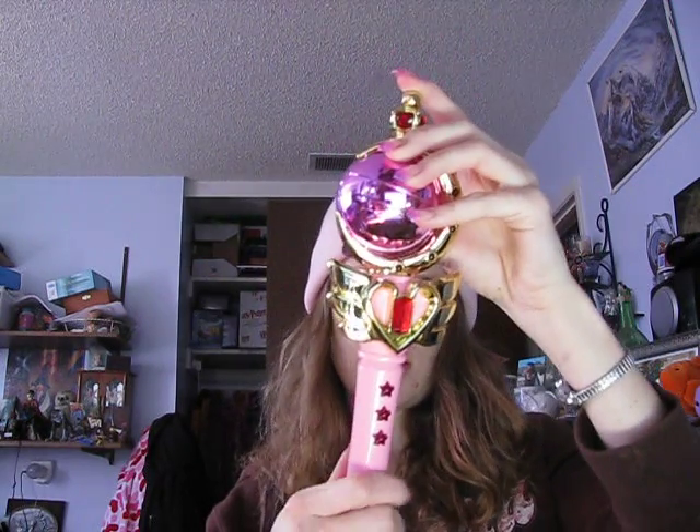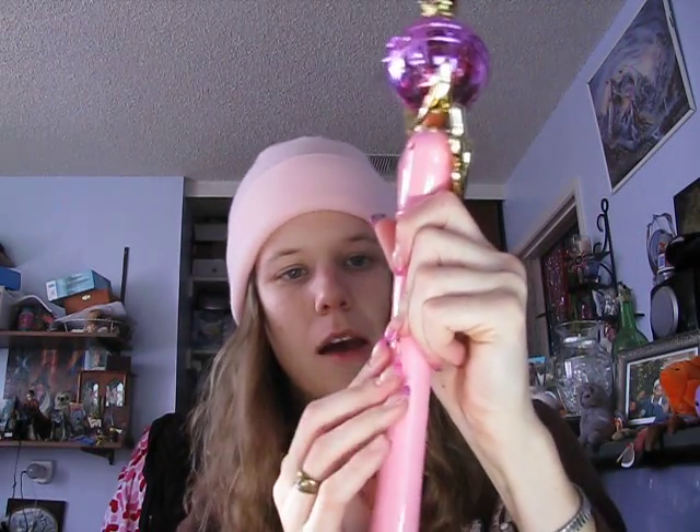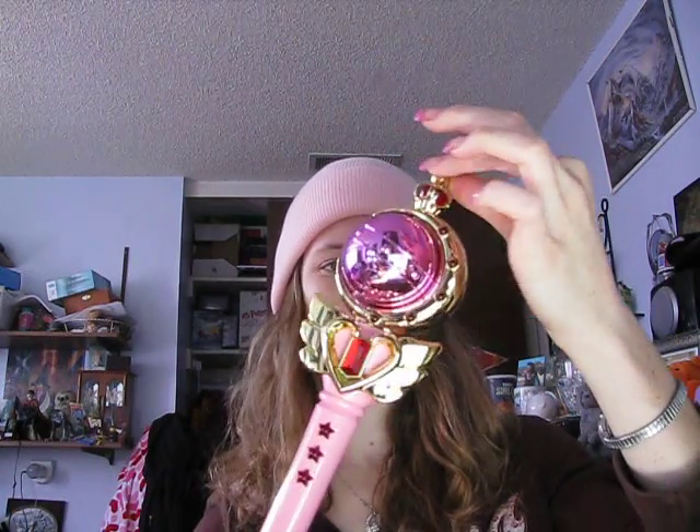It just takes a couple double A batteries — looks like two double A's. These are pretty common, so if you want to buy one of these, they've got them on eBay all the time. You can usually find them for maybe 20 to 25 dollars, though normally you can find them somewhat cheaper because they're so common.